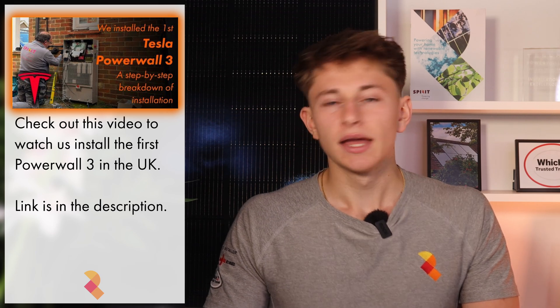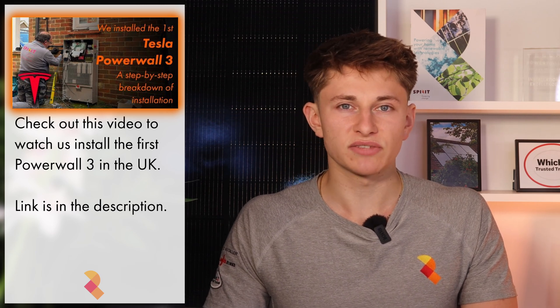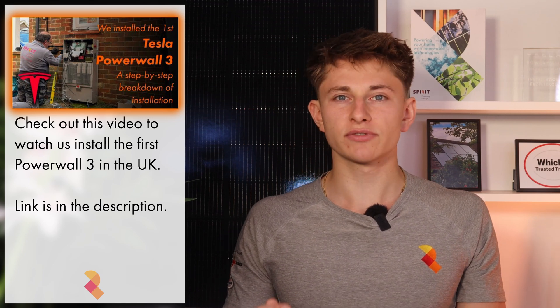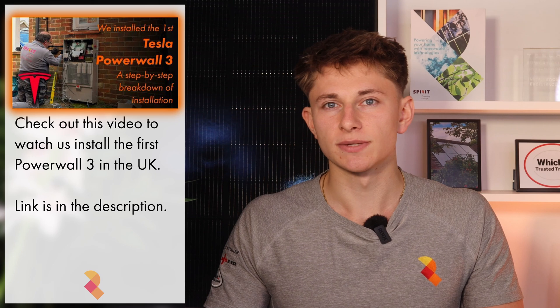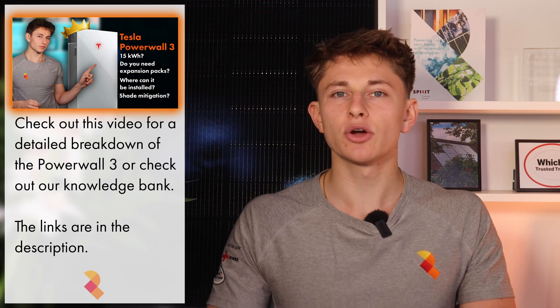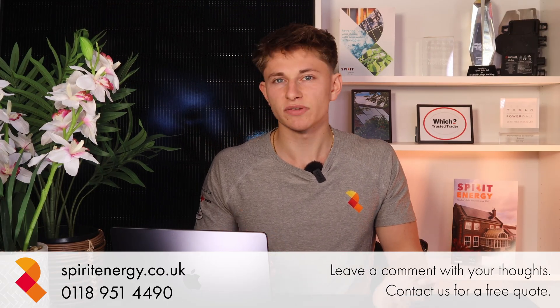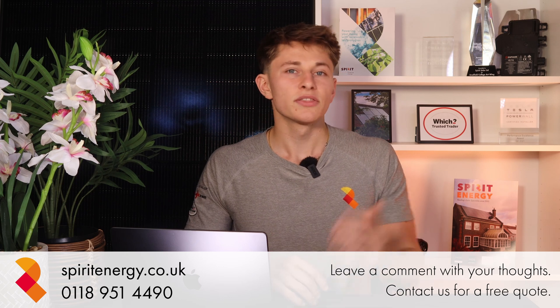Spirit Energy installed the first Tesla Powerwall 3 in the UK, and we also had input into the specification of the Powerwall system when it was being designed. If you're within two hours of us, please do get in touch. If you'd like to learn more about Powerwall 3, take a look at our technical breakdown, which will tell you everything you need to know about the battery system. Alternatively, you can take a look at our knowledge bank, and check out our other videos which compare the various battery systems available to one another. Thanks for watching.